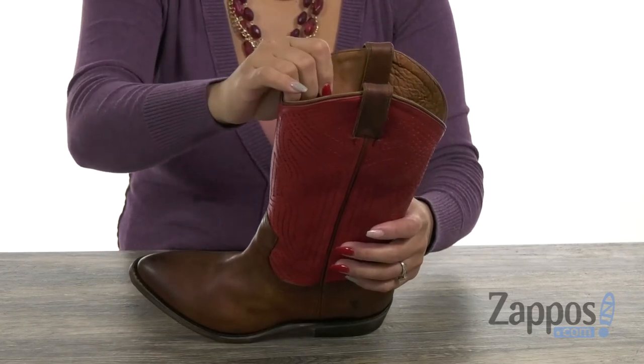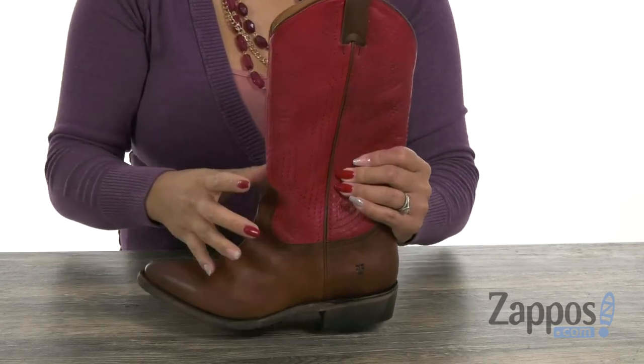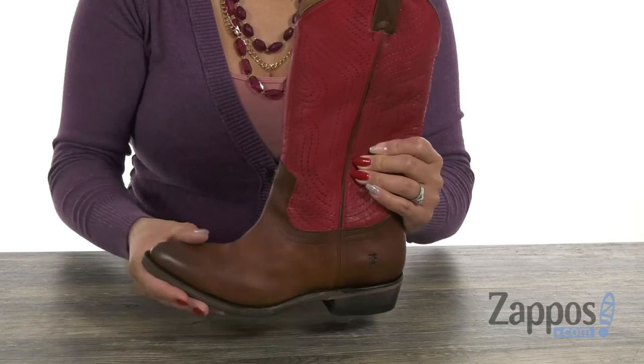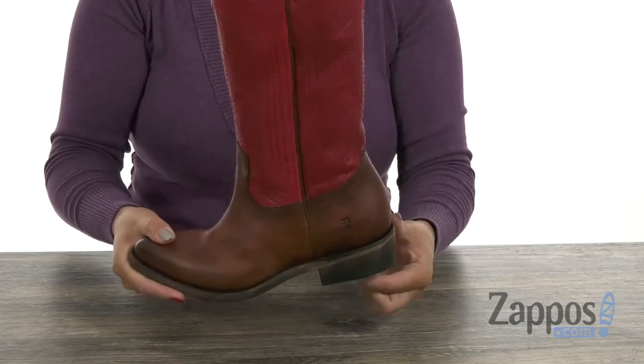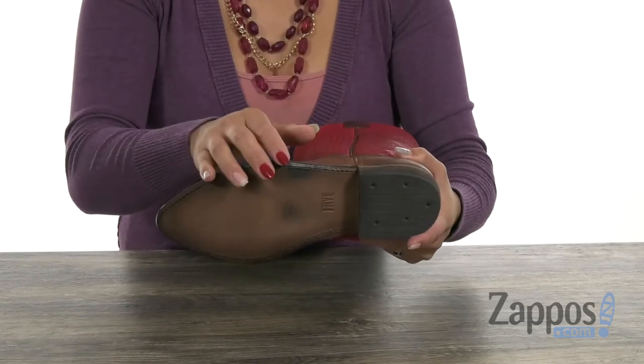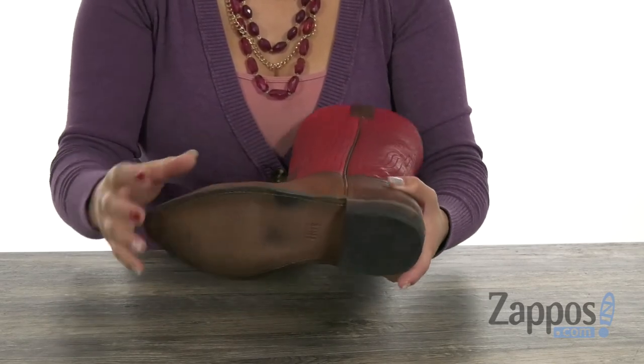The inside has a soft and breathable leather lining. What's great too is that you have that Goodyear welt construction, so it's going to be perfect for durability and flexibility. You're going to get a boost of over one inch with that stacked heel. And lastly, you have that durable leather outsole with heel, so it's going to be great on traction.